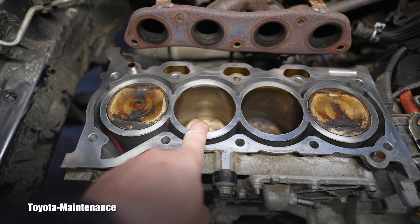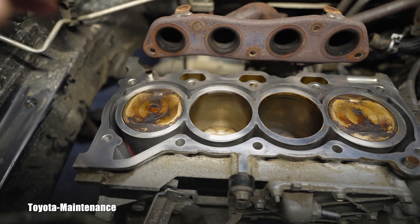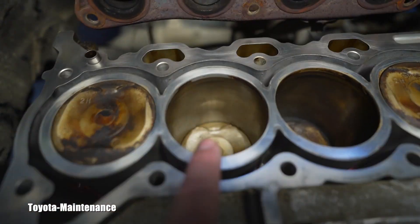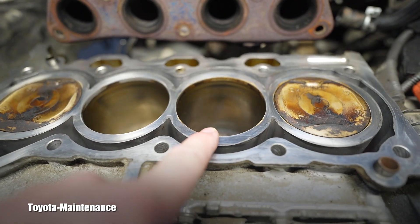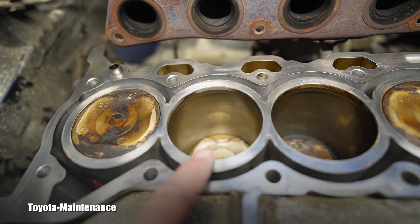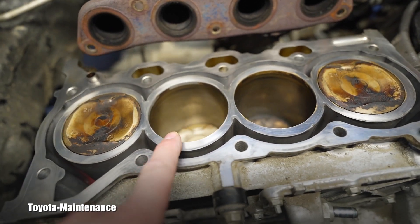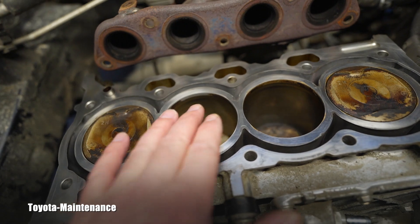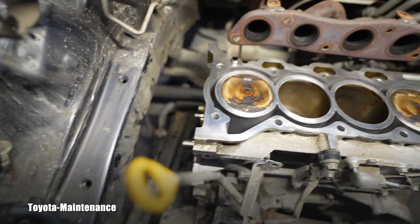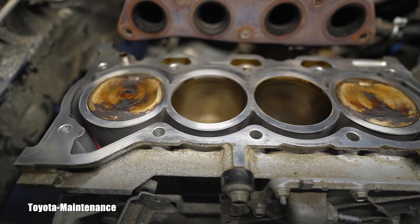I used the main crank pulley — the harmonic balancer — and turned the engine so pistons two and three came all the way up. I needed to confirm there was no hydro lock damage. When a piston comes up and there's too much coolant in the cylinder, it will bend the connecting rod. I turned the engine and confirmed that pistons two and three are absolutely identical — no damage on number two. The owner made a great decision: when they started having misfires, they immediately took it in, the head gasket coolant leak was diagnosed, and they stopped driving.